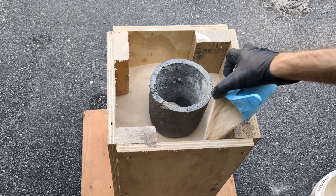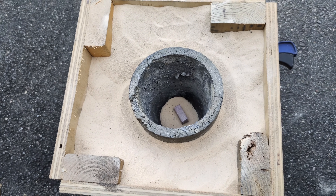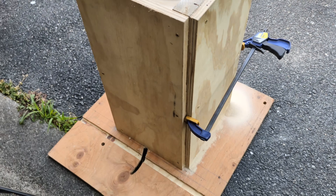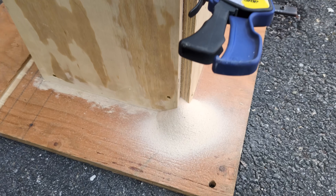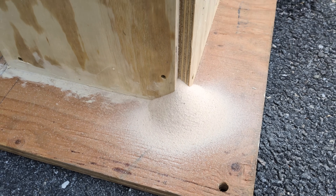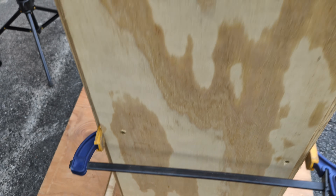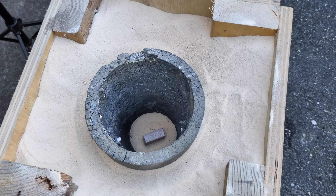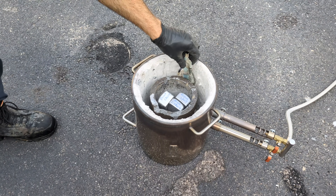I also want to surround the crucible with sand as well. If you're new to this channel and this process of metal casting, this is called the lost foam casting process. We're using completely dried out sand, which also means it's very loose. I forgot to put a screw in one area on the box, so I just grabbed a clamp and clamped it closed. And now it's time to light the furnace and melt down this aluminum.